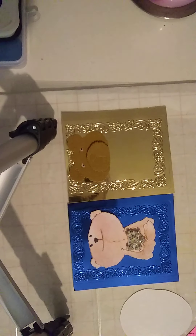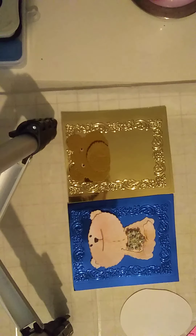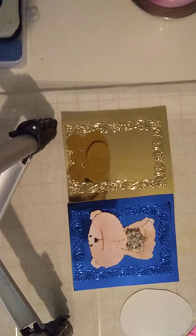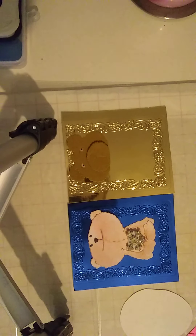They're perfect for this project. It's called linen cardstock. I used my magnetic mat for cutting out those dies that I just showed you — it keeps everything together, nice and neat.